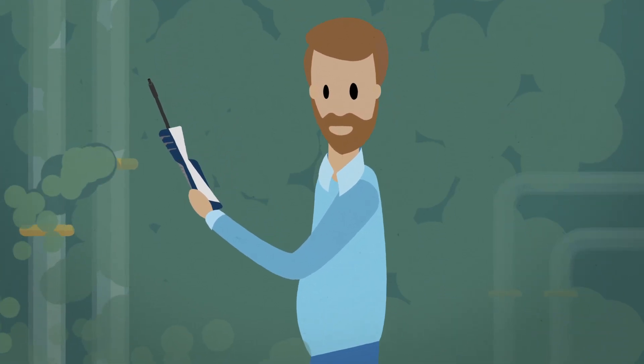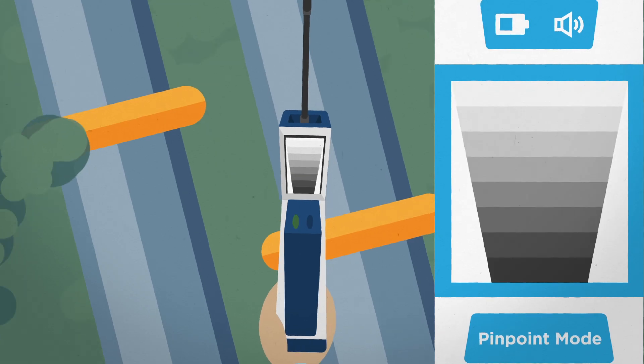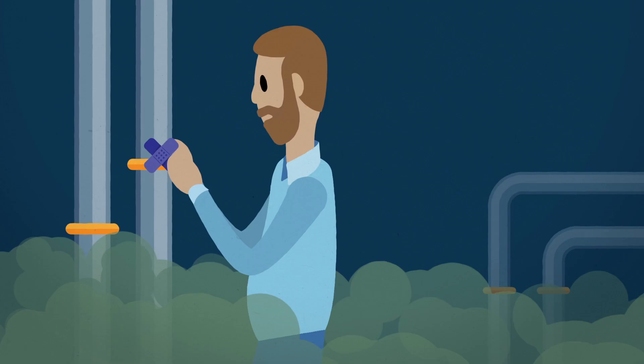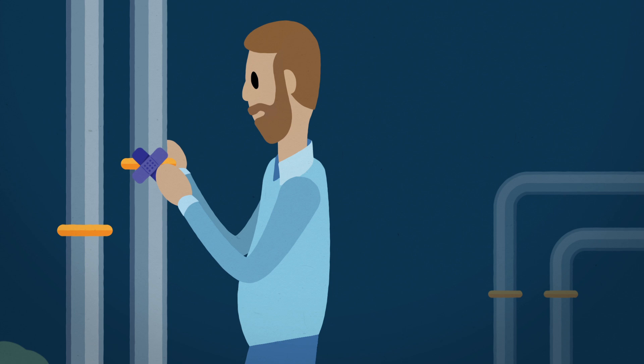Once you've found the general area of the leak, switch to pinpoint mode to identify the exact leak location, like a traditional leak detector. You'll find those profit-crushing leaks in no time.